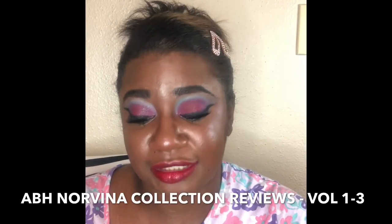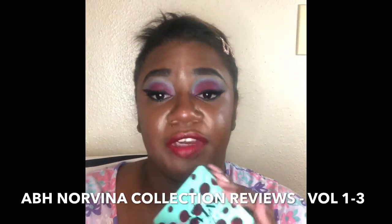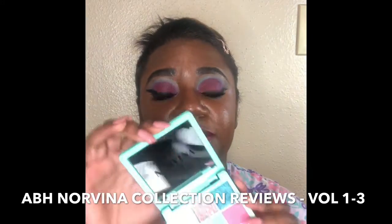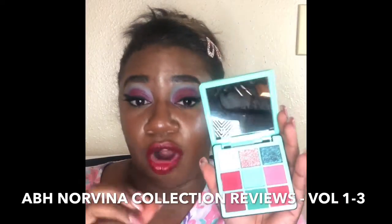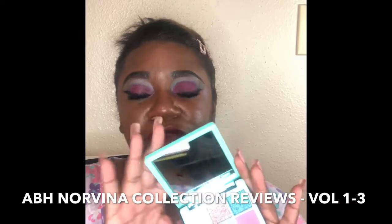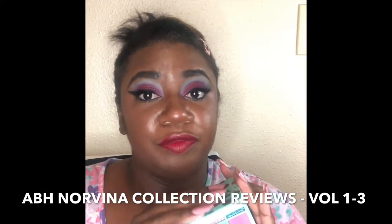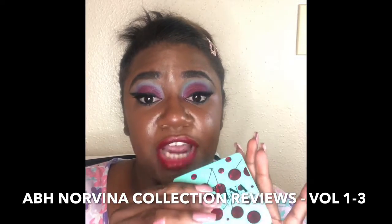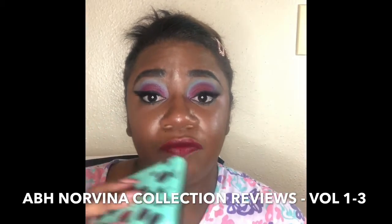The palette I used last time is the ABH Norvina collection, Volume 3. I forgot these come in different volumes. This one has what I call fall colors — blues, greens, and dark reds. I'd say this is very fall-forward, and we're now entering fall, which is my favorite season, so I love this color palette.